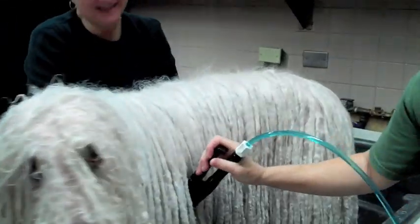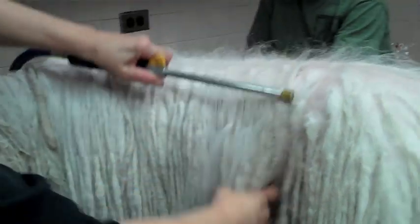I've been told to instruct everyone how to wash a Komondor. So this is how you do it. You get it very wet. This is the coat. That's the job.